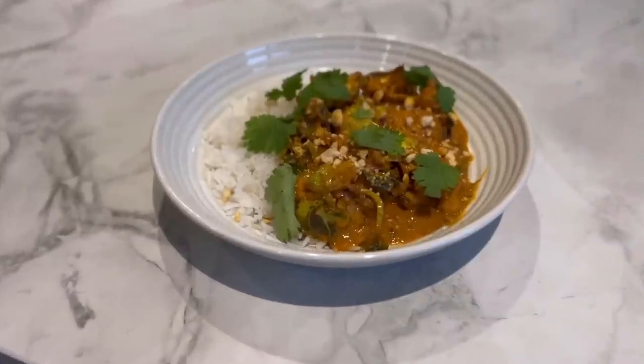I really hope you've enjoyed this. Don't forget to let me know your thoughts in the comments, subscribe, and I'll see you back again with another new recipe very soon. Thank you!